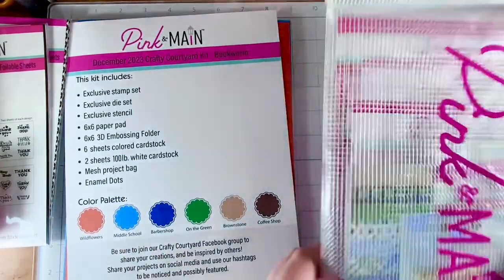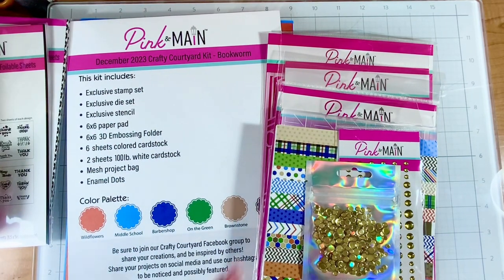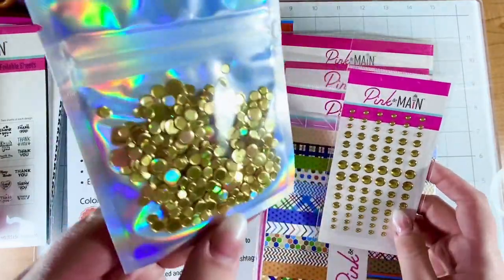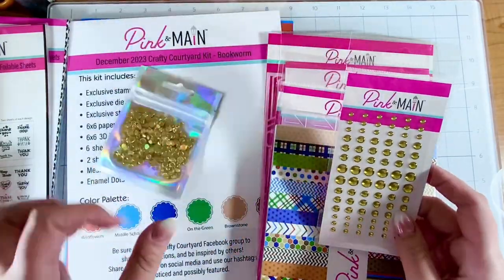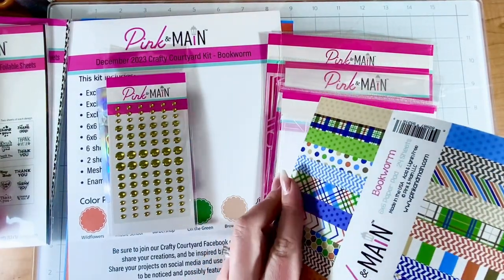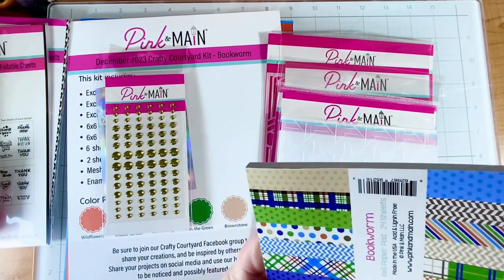Okay, let's just dive right in! Bookworm — I'm assuming there's some book products in here. Okay, so we have some fun — I know these are the enamel dots. I would call these embellishments, they're kind of like discs. Even this packaging is so fun, holographic! And then enamel dots — it looks like these are yellow. Let's see: gold glossy dots is what they call them. Fun! I've had Pink and Mane dots before and they definitely hold up. They're pre-adhesed, which means they have self-adhesive on the back.